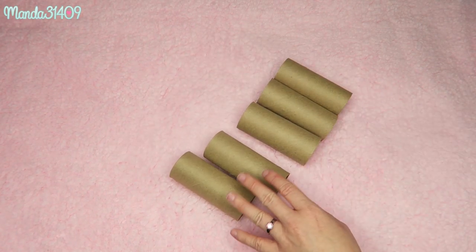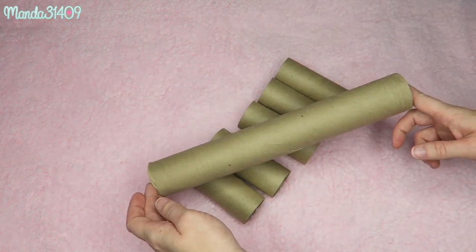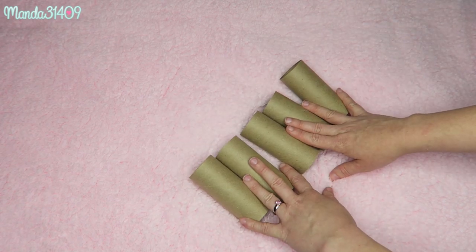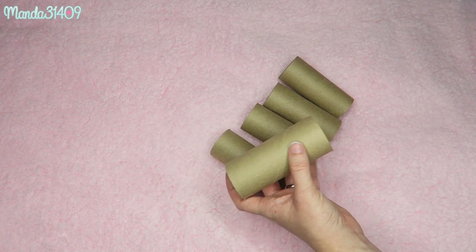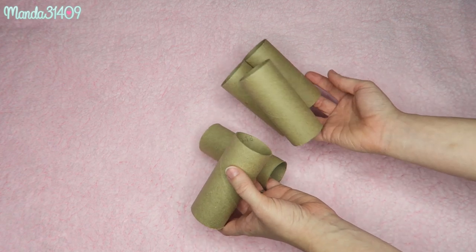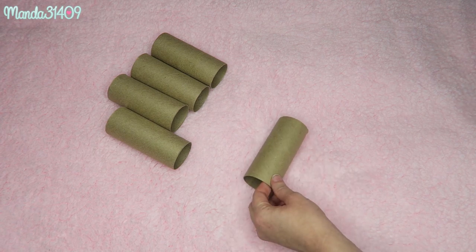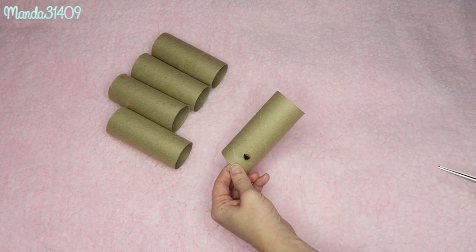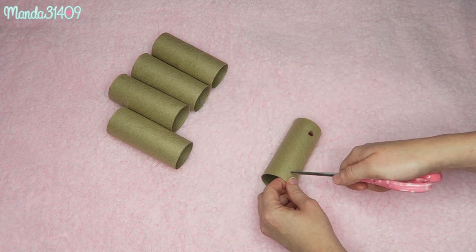Starting out with all your little toilet paper rolls, once you have cut them to size, we are going to go ahead and start puncturing holes in these. We're just going to use our scissors to do this — you can use other tools if you feel more comfortable. Basically, I'm going to use my scissors to puncture a hole, just like that, one on each side.